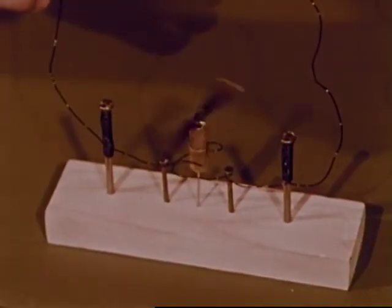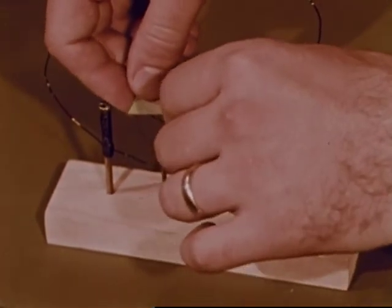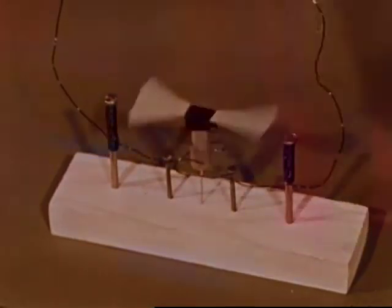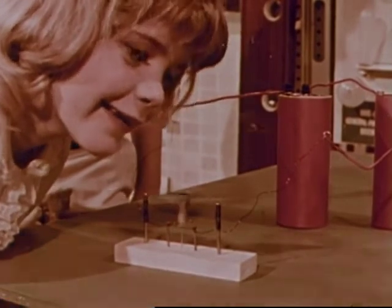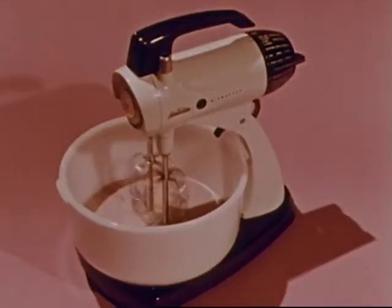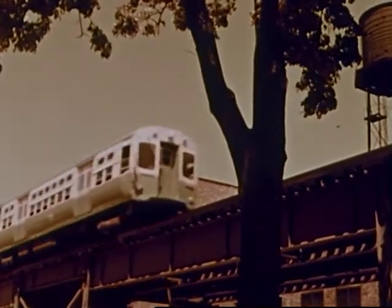The little motor can do little jobs — it can turn a paper fan. A larger electric motor turns a real fan. An electric motor turns a mixer. Very large electric motors turn train wheels.